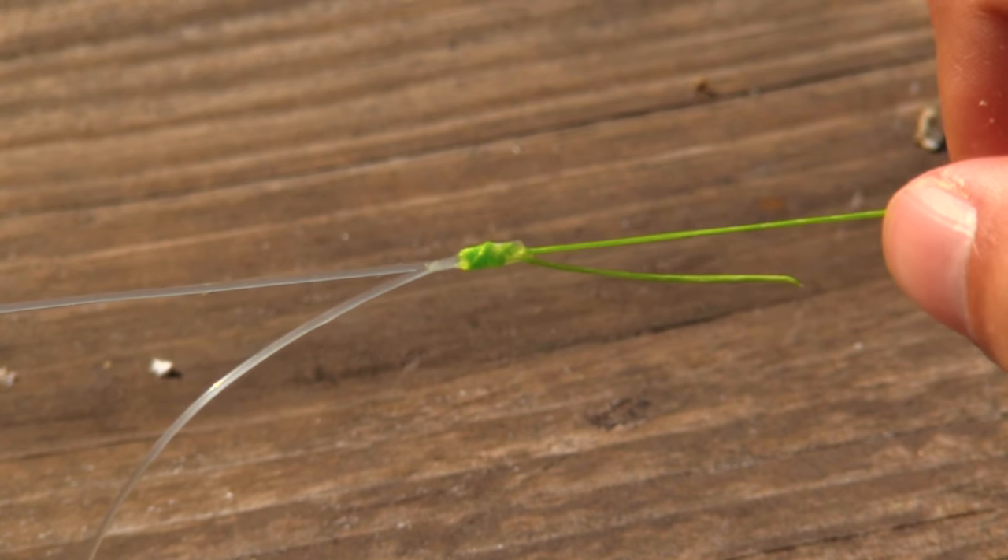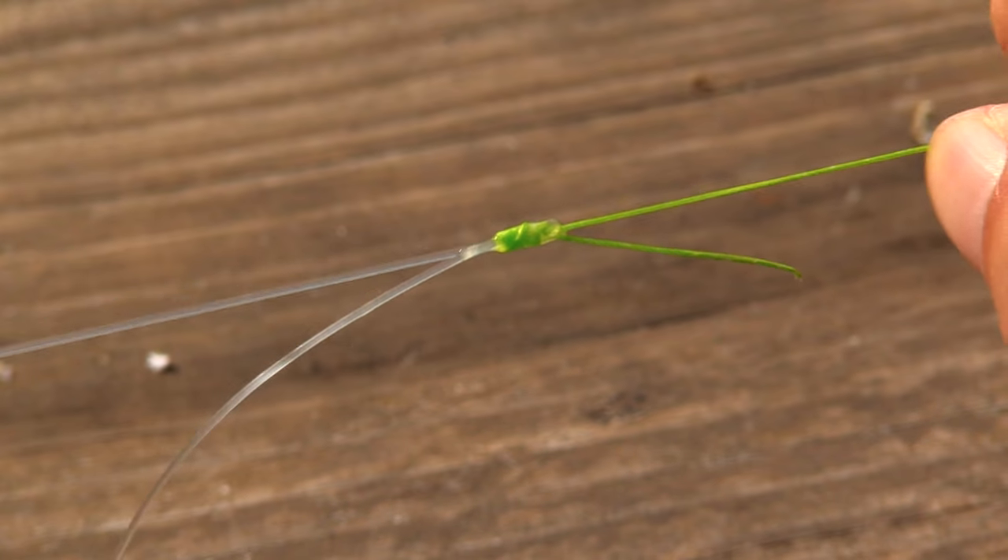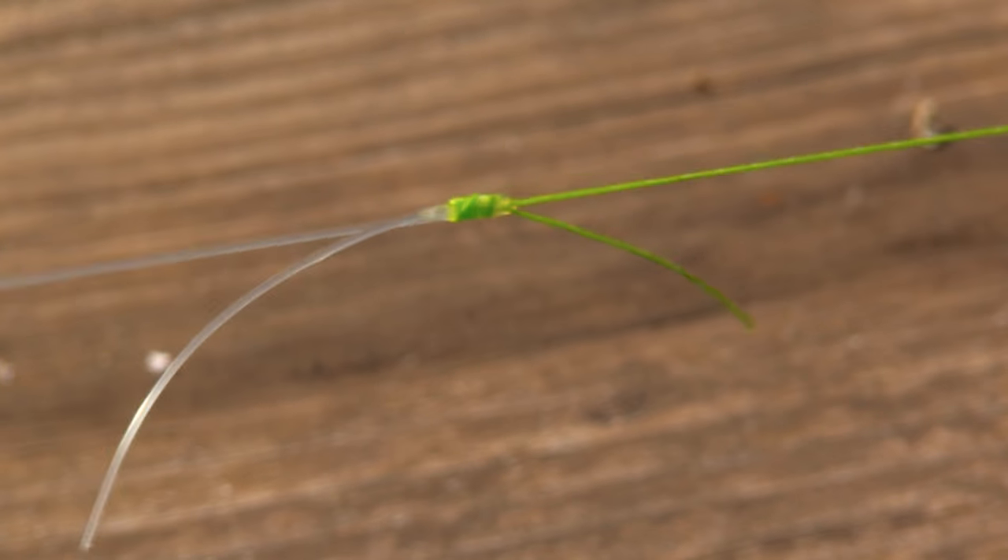The last cinch we want to do is let go of all of our tag ends, grab our mainline and our leader, and then pull as tight as we can.